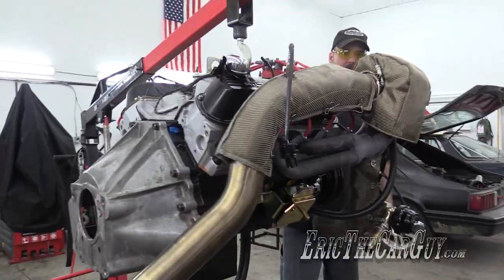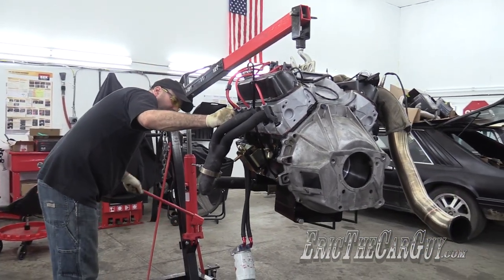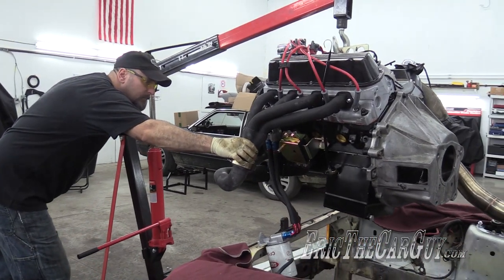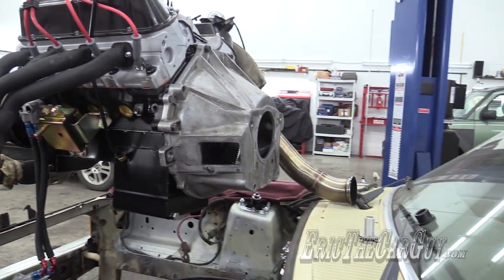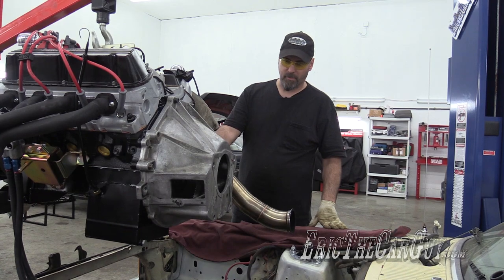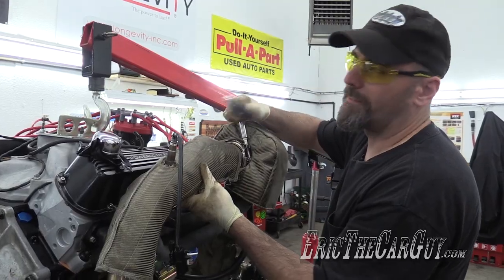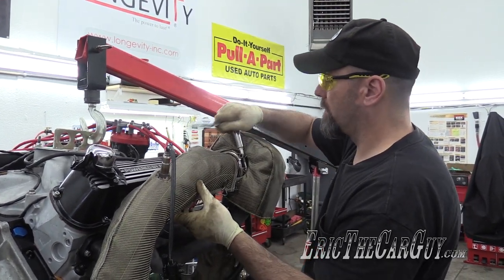Let's see if we can stab this in this engine compartment. Keep in mind, we're just test fitting today — this is going to be coming back out. But this will allow me to sort of help visualize and make sure that this is all going to work. I do want to leave this pipe on — it's connected to the turbo. I think I'm just going to take that off of there, just eliminate it as a hazard. Now the trick is going to be if I can get all this past these heat blankets, because they're wired on.